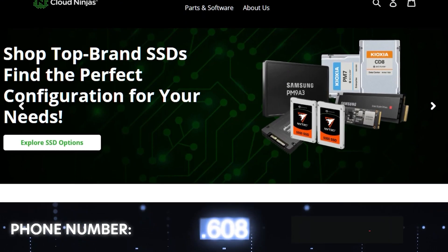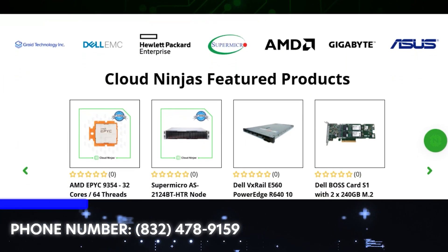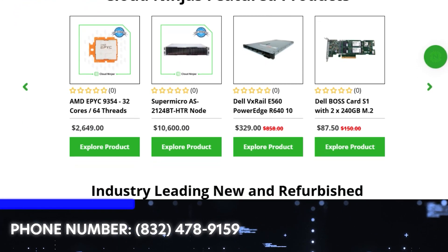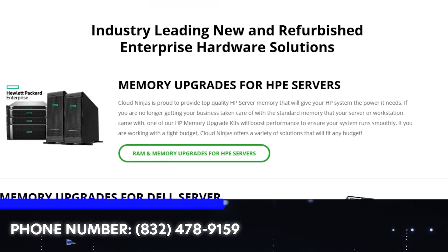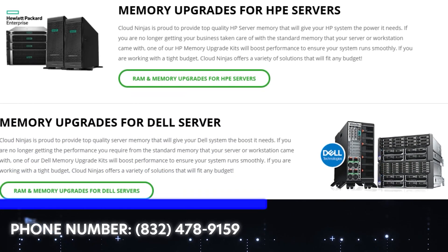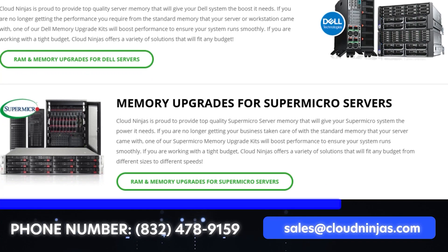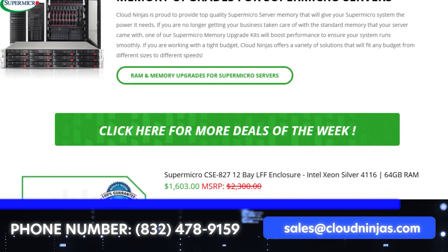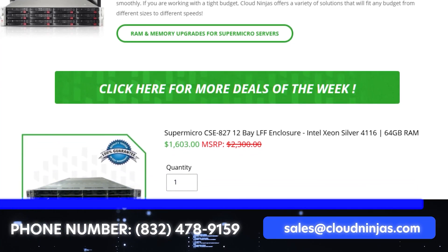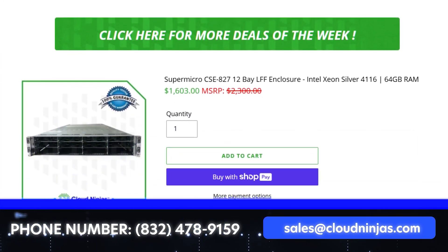If you made it this far, click that like and smash that subscribe. If you use Dell, HPE, Supermicro, Cisco, or IBM in your data center, we would love to help you out. We custom build servers for data centers all over the world and carry a ton of Dell 13th Gen in stock, including the R530. Email us at sales@cloudninjas.com — we'd love the opportunity to earn your business and compare quotes with your current vendors.